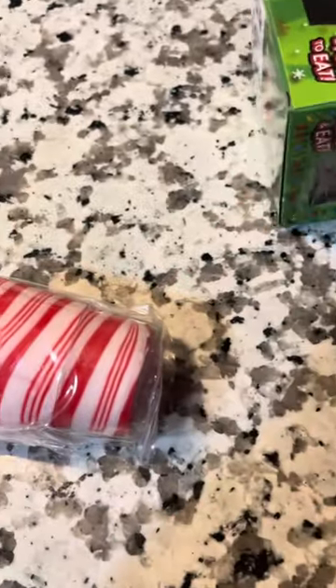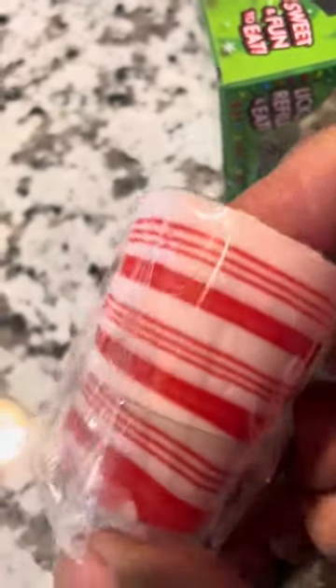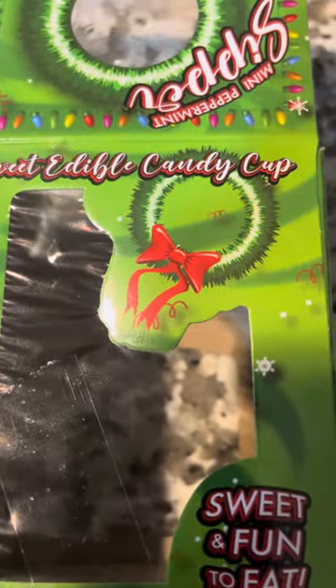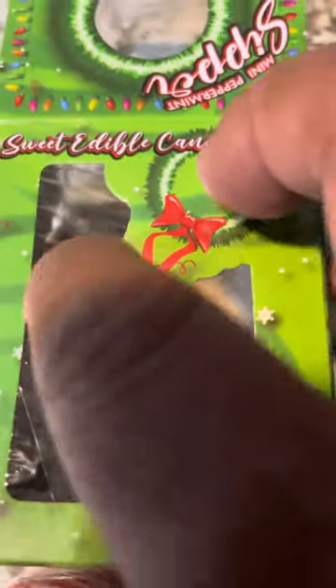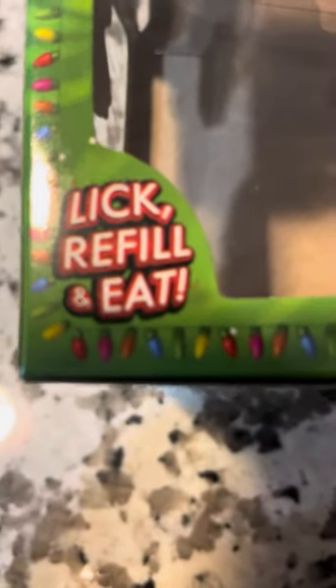Okay, I don't know if any of you ever saw these. I know this is the day after Christmas, but I just saw it. I didn't pay much, I guess, because it's the day after Christmas. Check it out — it's a shot glass made from candy cane. Isn't that crazy? This is called the Sweet Edible Candy Cup, sweet and fun to eat. The Peppermint Sipper Cup, basically a shot glass. You lick it, you refill it, and you eat it.